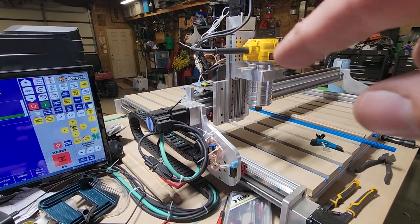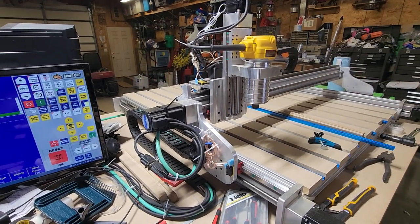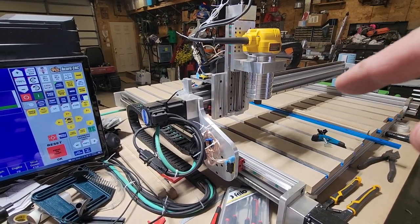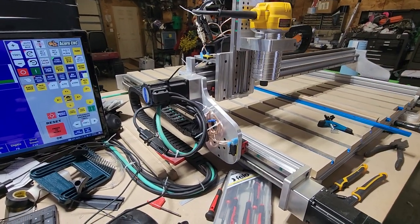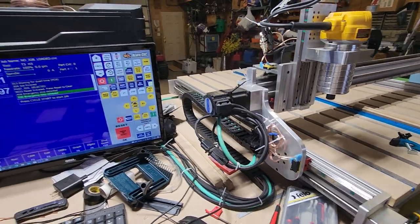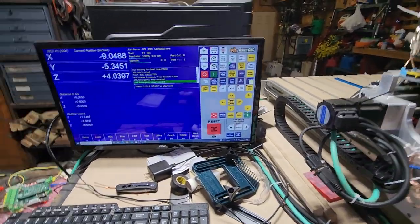It only does one axis at a time until it hits the switch. Then it does this little thing and moves on to the next one until it hits that switch, and then backs off. Yeah, it was pretty easy after I figured it out.